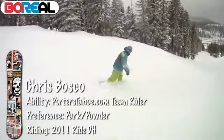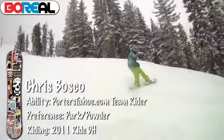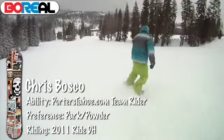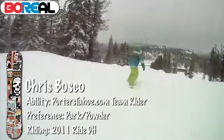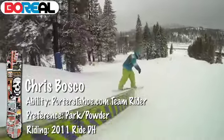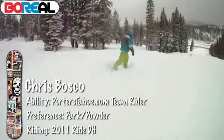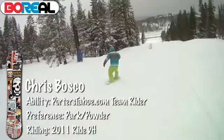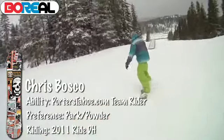You're able to keep your edge going up the lip when you're initiating spins — you don't wash out. Great for pressing rails, spinning, and jumping. I also take this in the backcountry a lot — every day this year, everything from dropping chutes, lines, and cliffs to backcountry booters.